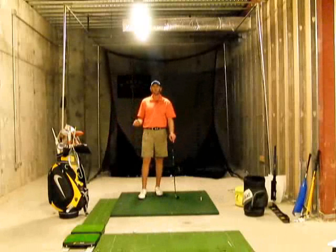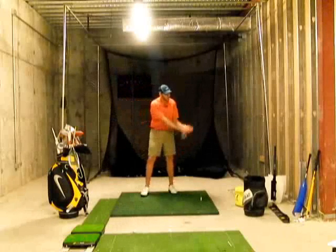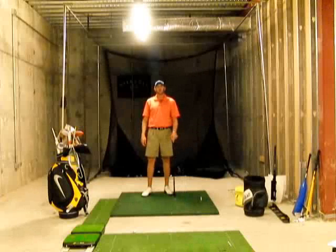Notice I said speed — not power. We want to hit the ball with speed, not power. So it's not a chopping motion. We want to get our hands relaxed, swing back and through with our arms and body, everything turning and swinging together in sync through the shot.